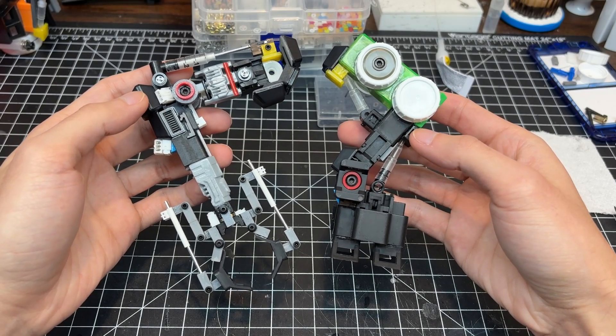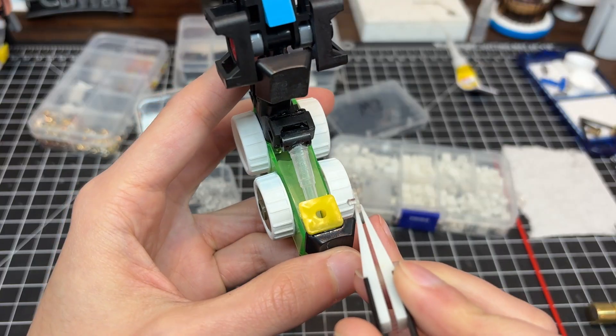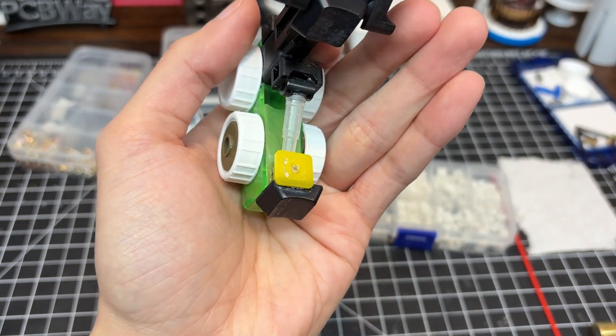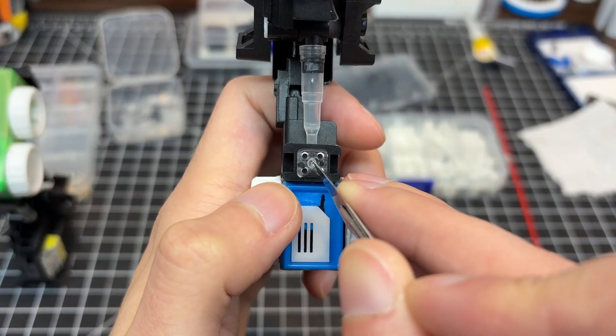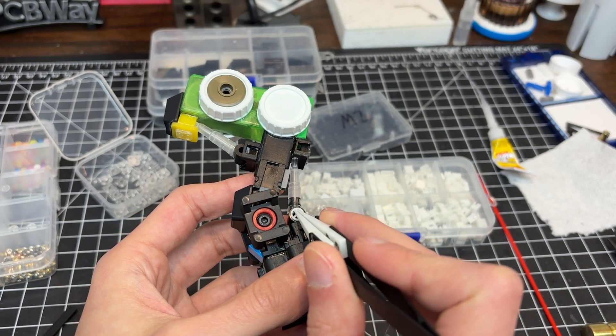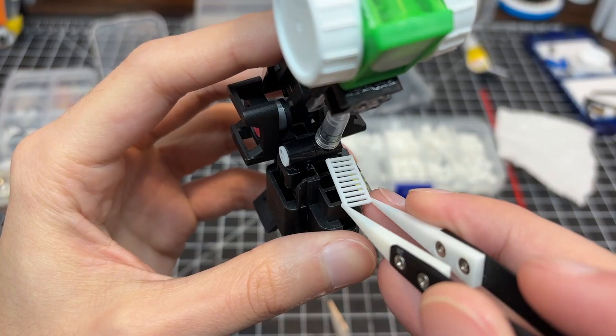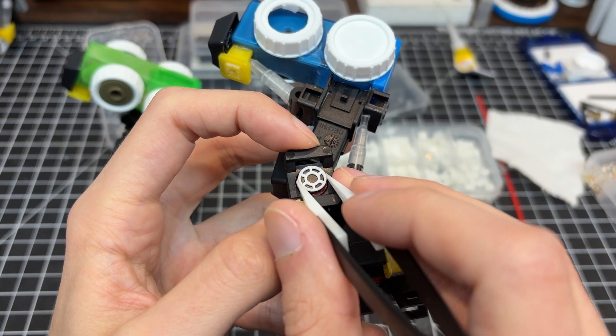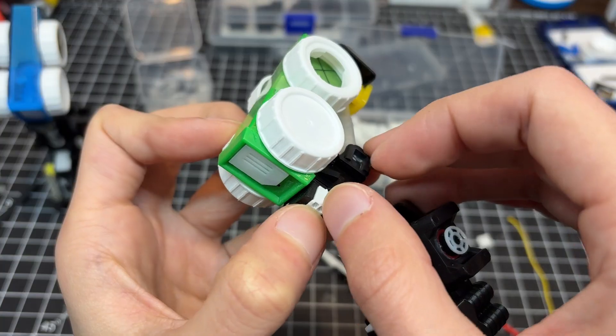After getting the last conduits and doodads installed on the arms, I immediately shifted attention to the legs. A lot of the construction will be similar, so it's a good idea to knock it out while the process is still fresh on my mind. More PCBWay venting is attached to the feet, ankle pistons, and ankle bearings because of their superior construction.